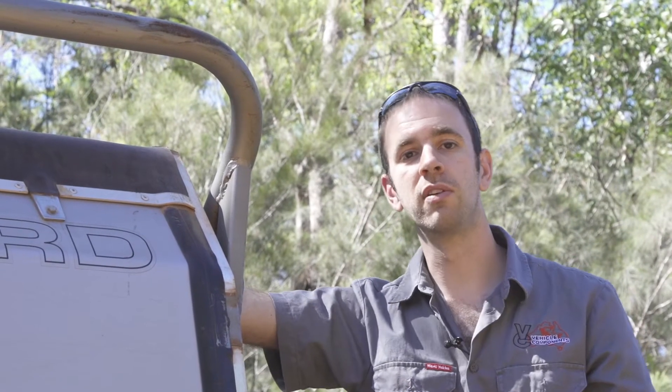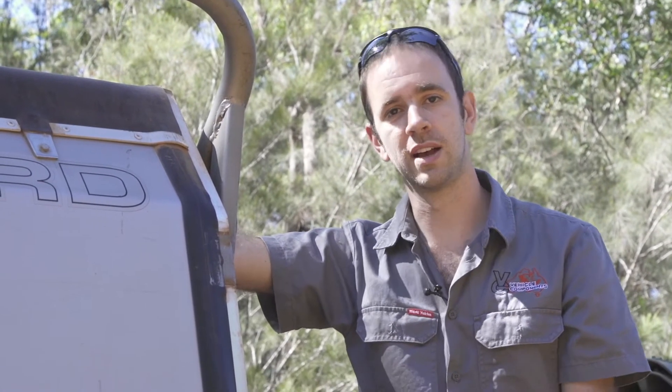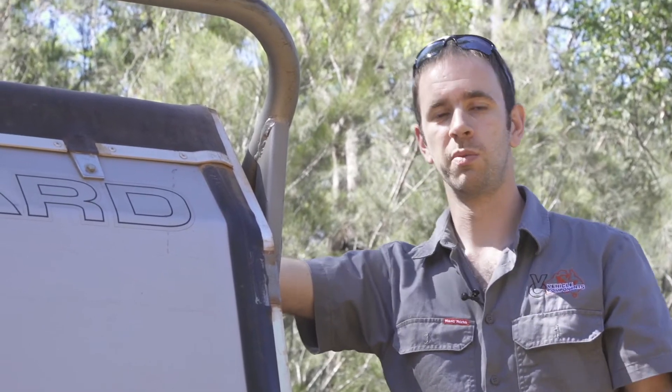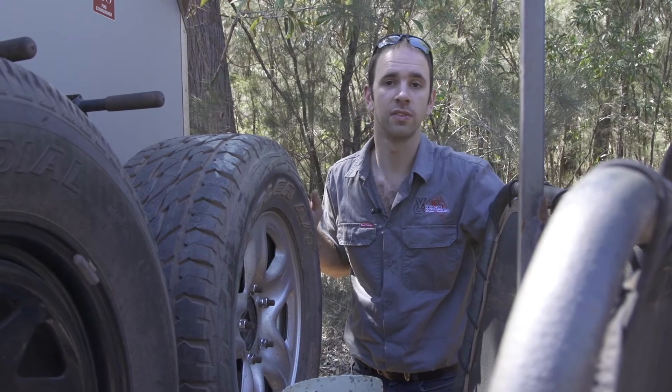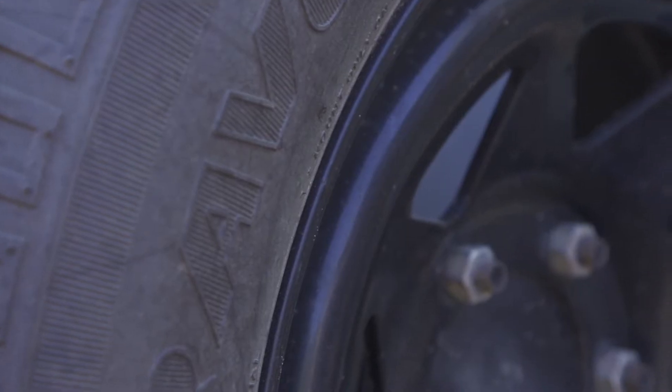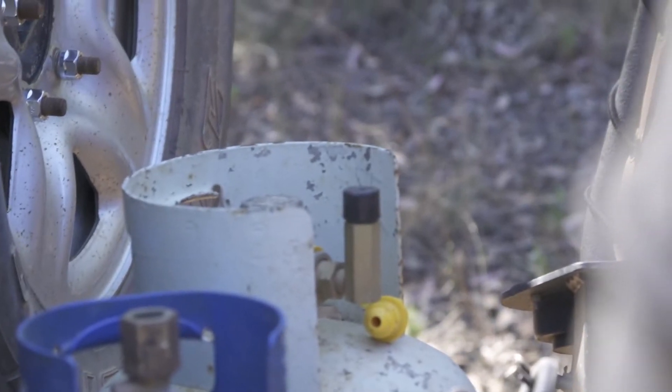On the top of the trailer we've got four recovery points, so if the worst does happen and it ends up on its side we should be able to easily winch it back up. Up the front we've got the usual stuff — a stone deflector to protect the car, two spare tyres, two gas bottles, and an air tank for when we run air suspension.